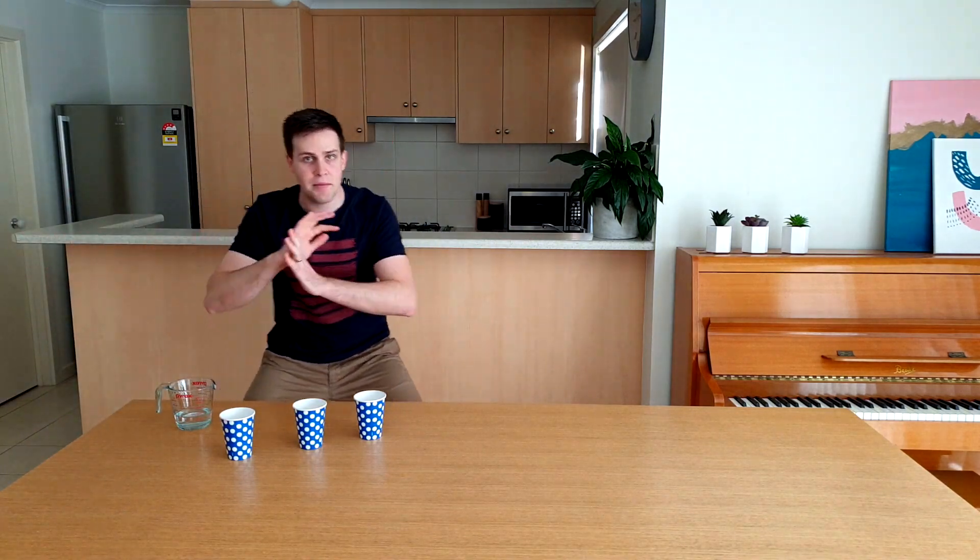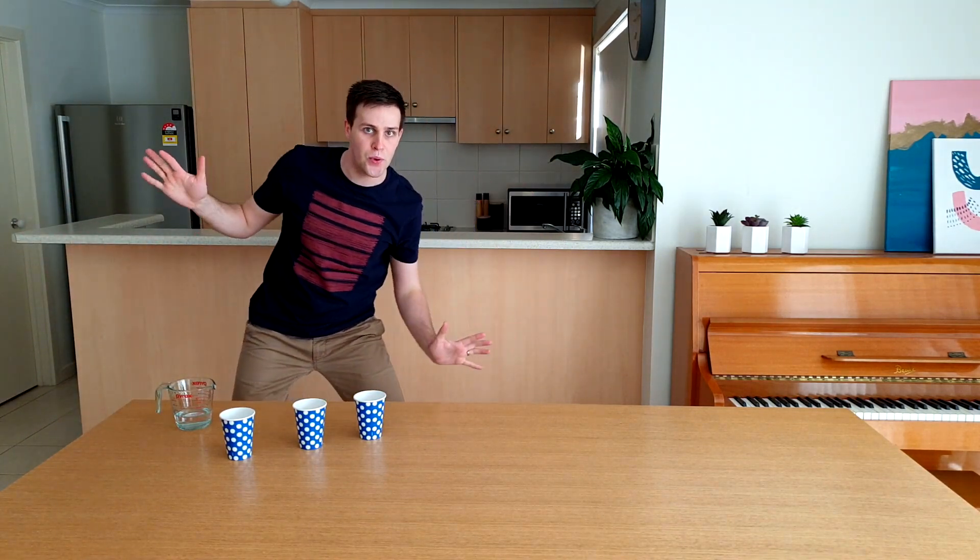Welcome to the Silly Science with Simon magic show! It's not really magic, just science.